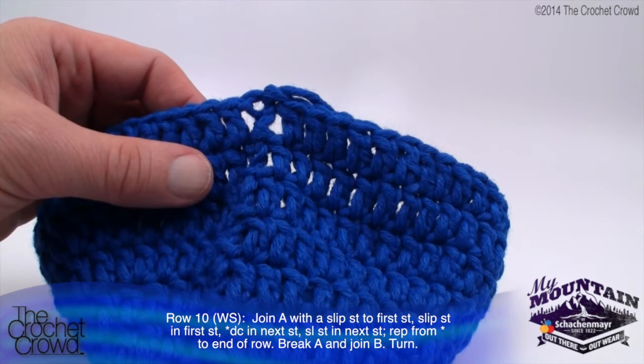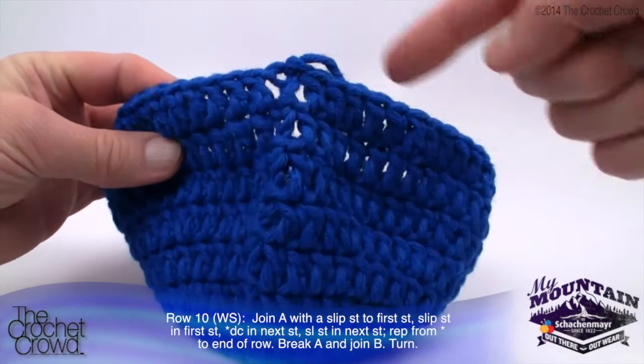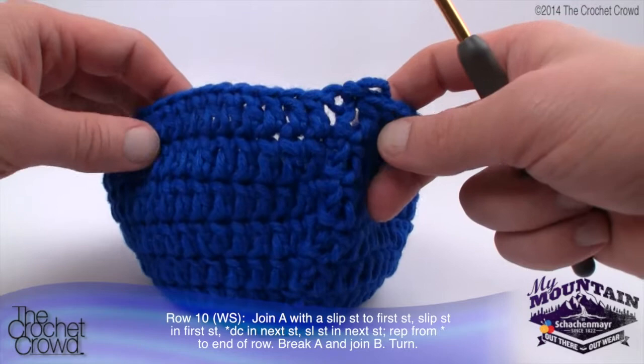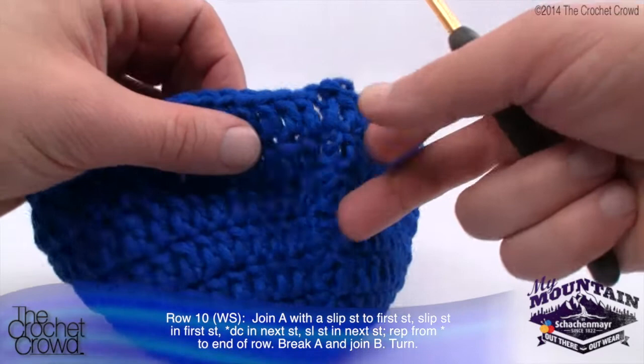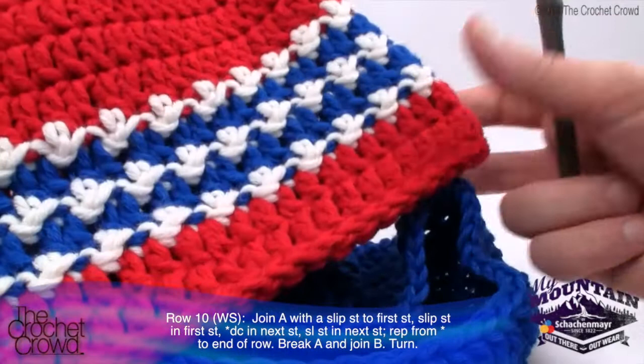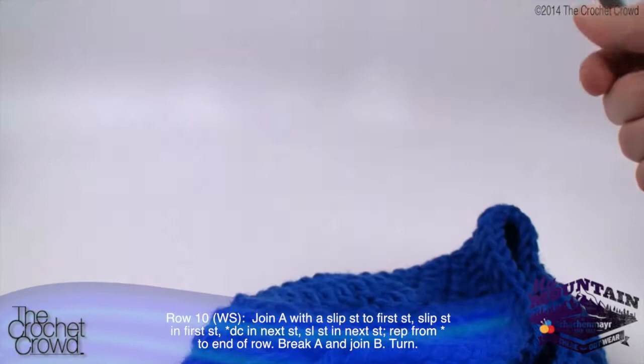Now we move to round number ten, and you will start noticing wrong side, right side alternating. The right side is what people will see when wearing the hat. We've been going around like a clock, but round ten says wrong side - meaning we turn the hat and go in the opposite direction. This is going to make the stitches pop out almost like stars. When you look at it from the underside it's relatively flat, but going the opposite direction creates that popping effect.